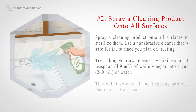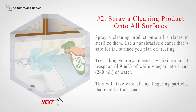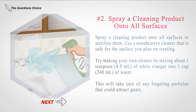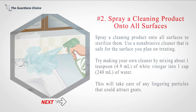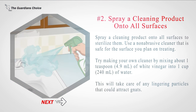Number two: spray a cleaning product onto all surfaces to sterilize them. Use a non-abrasive cleaner that is safe for the surface you plan on treating. Try making your own cleaner by mixing about one teaspoon (4.9 milliliters) of white vinegar into one cup (240 milliliters) of water. This will take care of any lingering particles that could attract gnats.